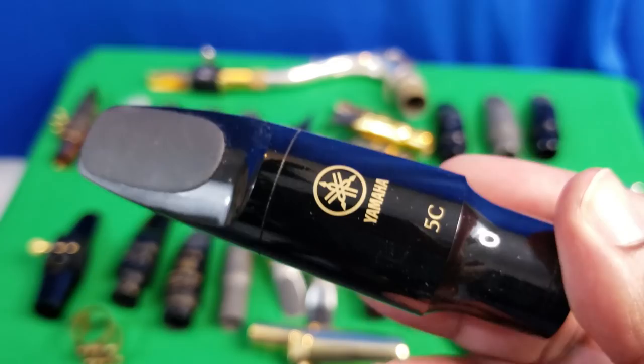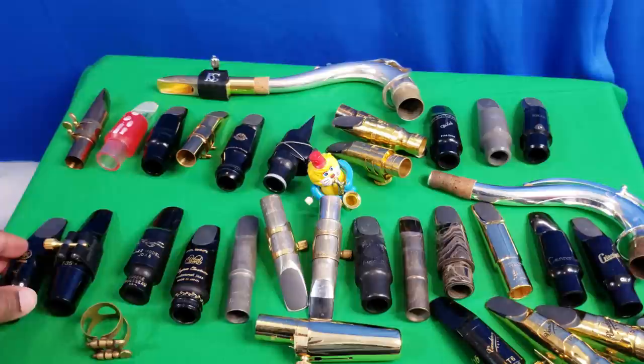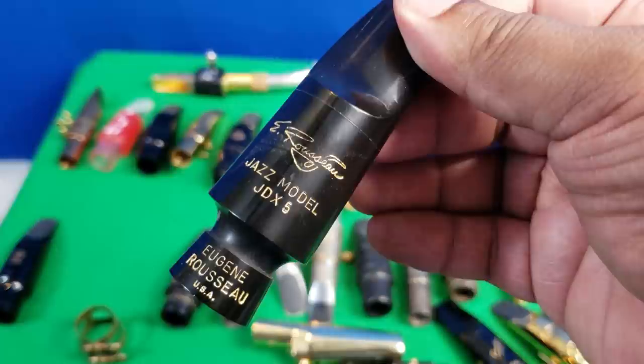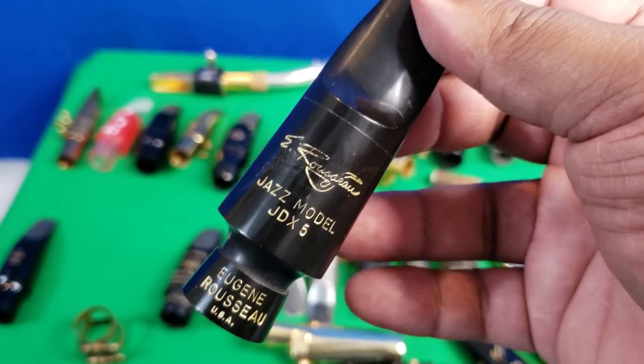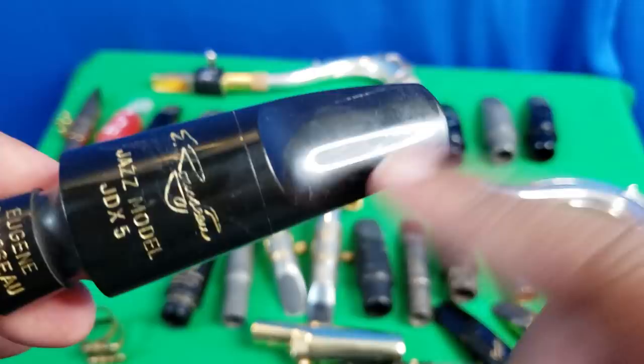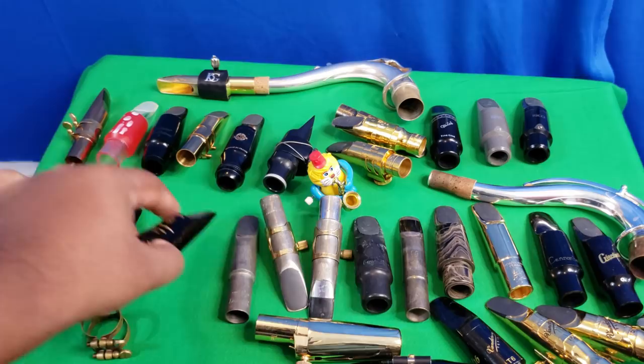Here's my Yamaha 5C — absolutely positively the number one mouthpiece I recommend for beginners and even people switching who don't know what they want but need something. Over here I have the only mouthpiece I reviewed that didn't play out of the box — I did some work on it and it now plays beautifully with a nice dark sound. Jody Espina just acquired Eugene Russo mouthpieces and I'm very curious to see how similar those are to what I wound up with after fixing this one.